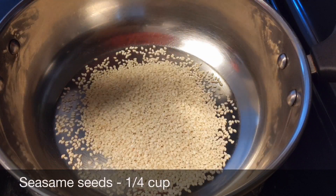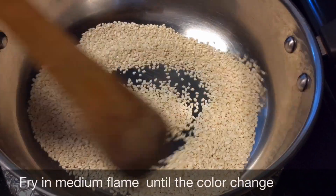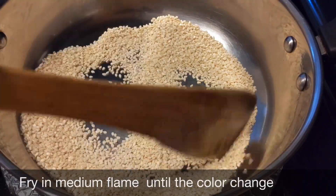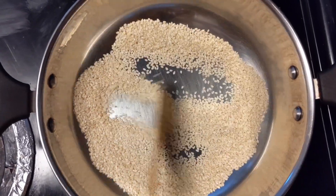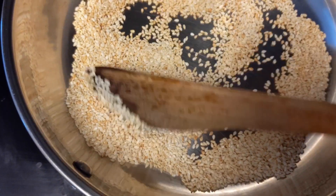I'm going to do this first dry rose. If you're doing the flame, it's medium. If you're using the color change, you can use the color change.